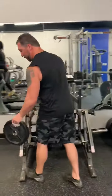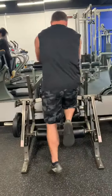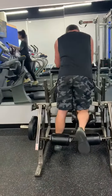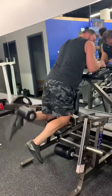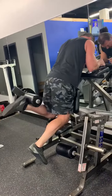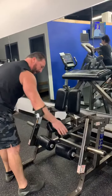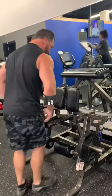We load it up — 25 pounds just for example purposes today. You set up in here, put the back of your ankle in that pad, and you go straight. You're just gonna curl one leg at a time: all the way up, pause, and then come down slow and controlled — exhale up, inhale down. When you're done with the left leg, switch to the right, flip that over, and drop your weight in here.